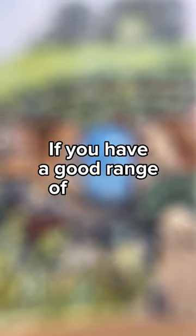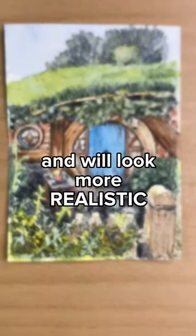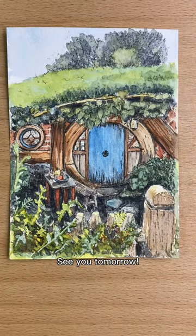If you have a good range of values in your artwork, it will more closely resemble what the human eye sees and will look more realistic. And that's today's tip. See you tomorrow.